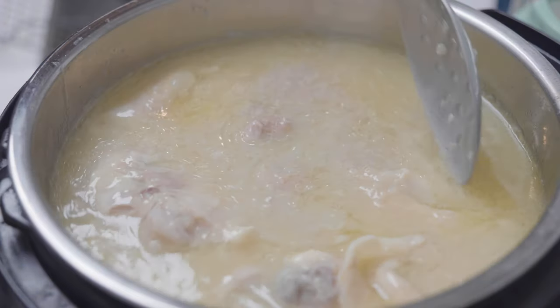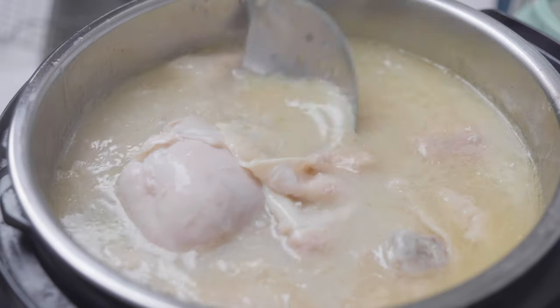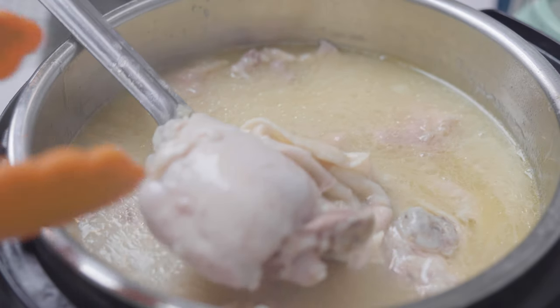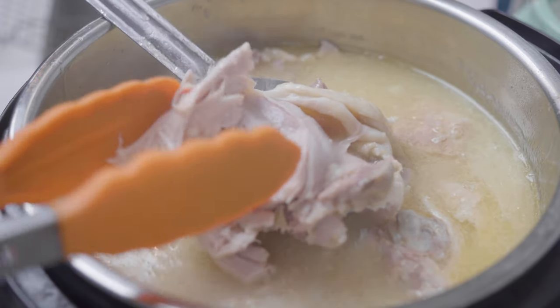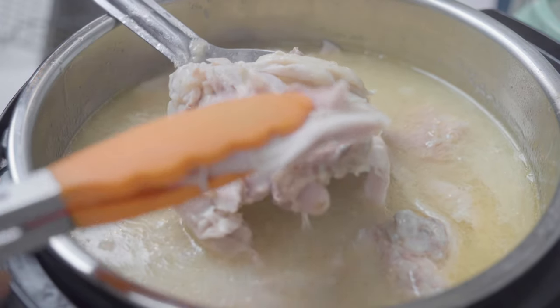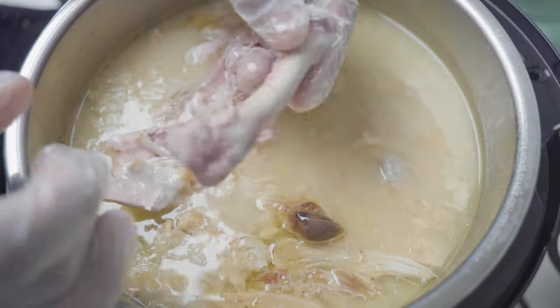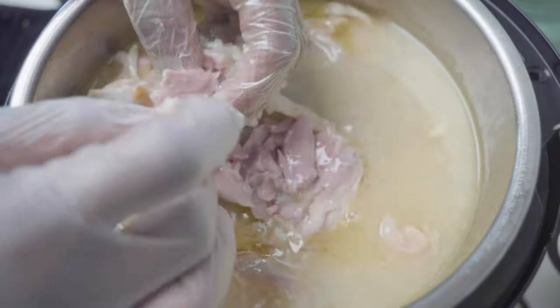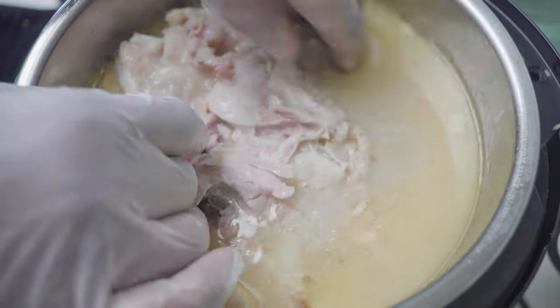This is what it's going to look like when it's done. The chicken is super tender — it practically just falls off the bone. Once everything cools down, you're just going to want to peel off all of the chicken. Make sure you do not leave any bones.